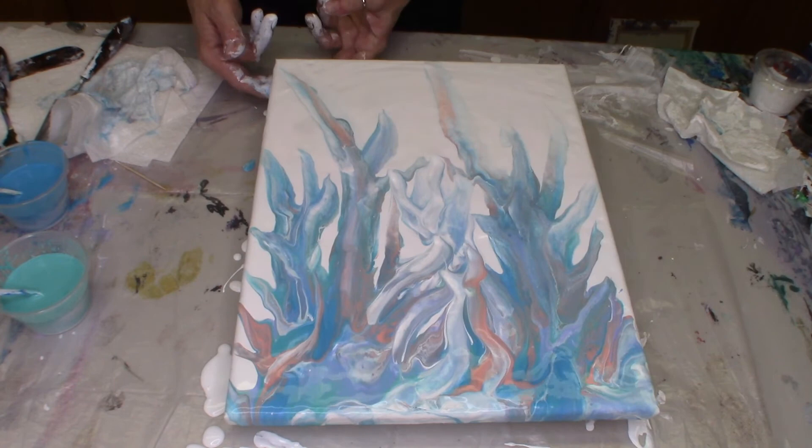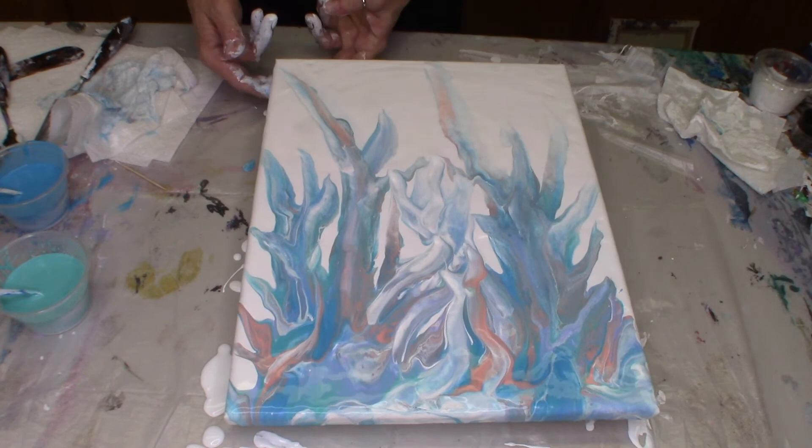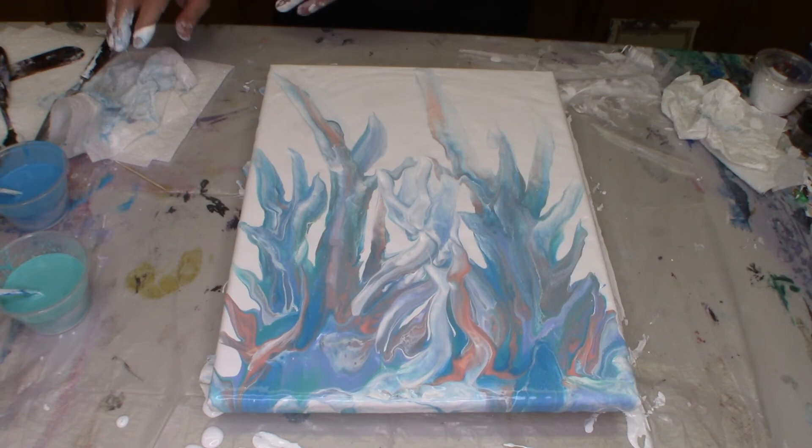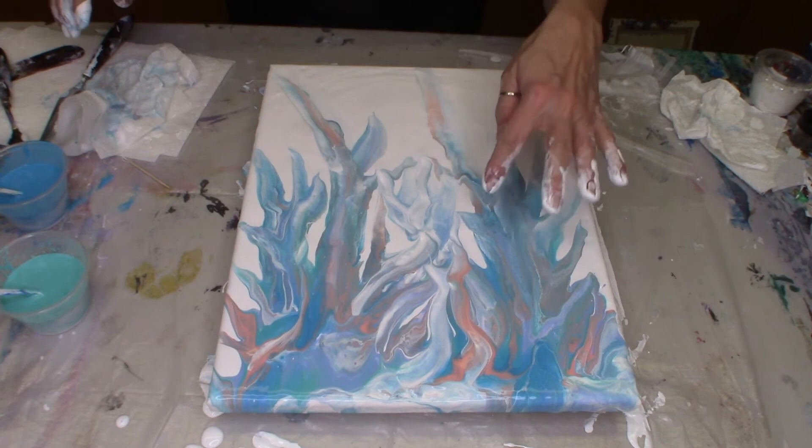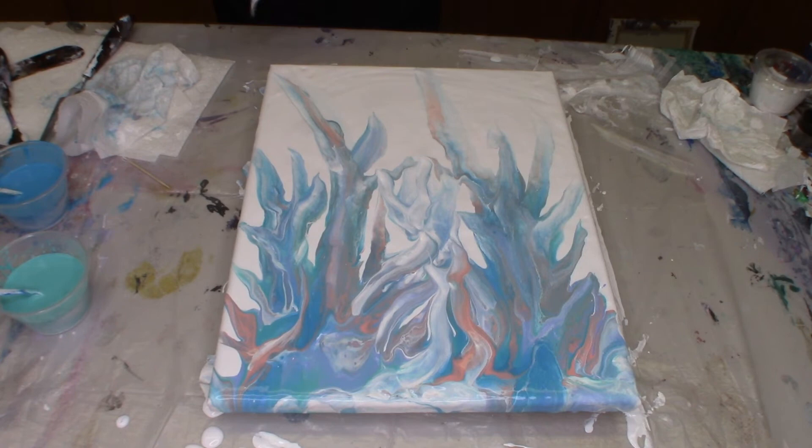I don't want to manipulate this too much because then I'm going to start losing what I have here for the swipe. I lost a little bit in there, but I think I'm going to have an idea. Since I like the coral and I'd like a little more color, I'm just going to go with a little more coral. Here we go.